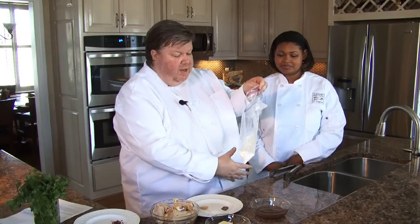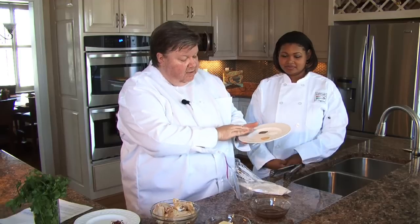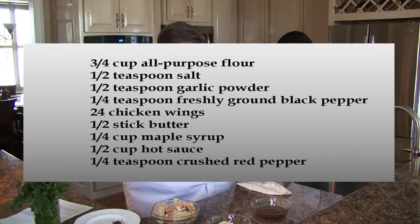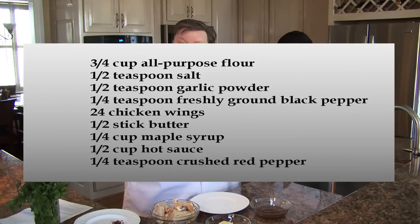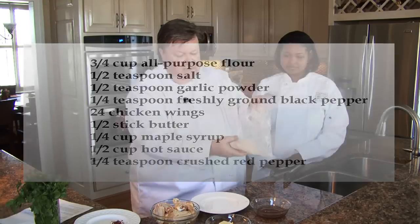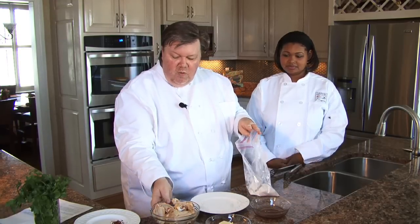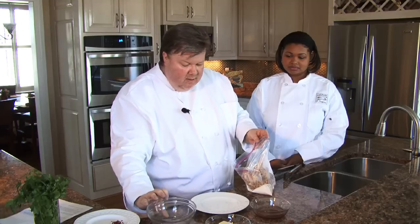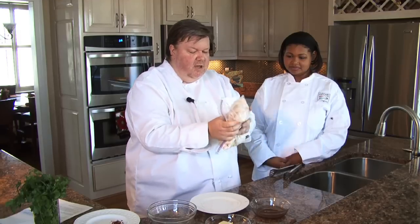So we've taken our flour, put it in a zip top bag, and to that I'm going to add some seasonings — some black pepper, some salt, and some garlic powder. I'm going to put that in here and toss this around to incorporate, getting all those seasonings mixed into the flour. Then we're going to add our chicken wings, which we've separated — the flats of the wings from the actual drumette — and put that in here. Seal it up and we're going to shake this to coat.